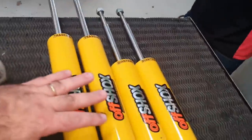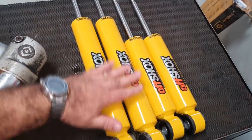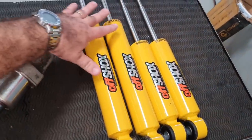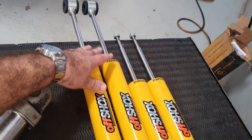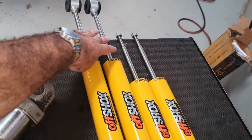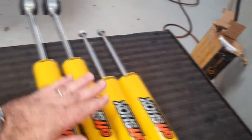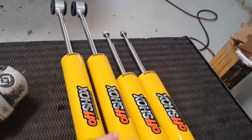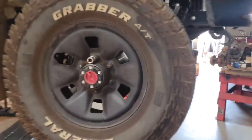Os amortecedores Off-Shocks. Já expliquei isso em vídeos anteriores: ele não tem guarda-pó em cima como o amortecedor tradicional — a haste fica assim, nua. Estes aqui são os dianteiros, e estes são os traseiros. É tirar um e colocar outro, plug and play. E o menino chinês está no comando do ataque.